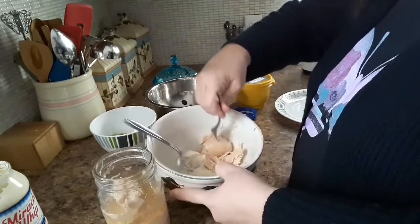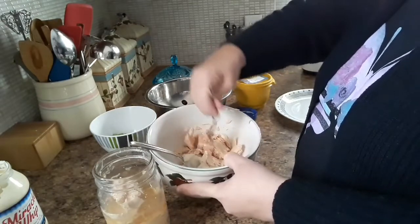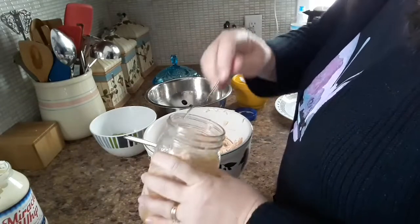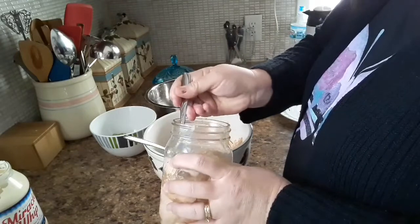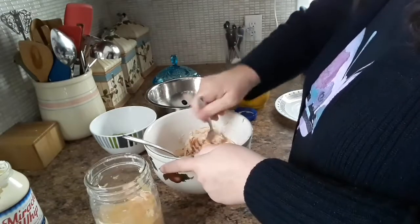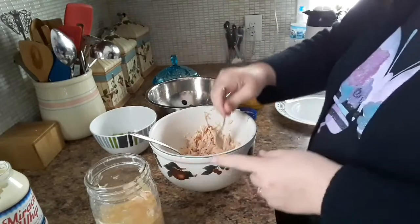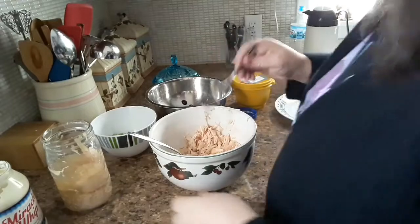Once we have the chicken in — see, it just falls apart. It's perfect for enchiladas or chicken sandwiches. This really saves time because you don't have to get chicken and pick it off the bone after you've boiled it and all that. You can just open up a jar of your own that you have done yourself.